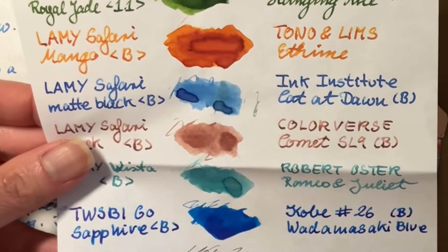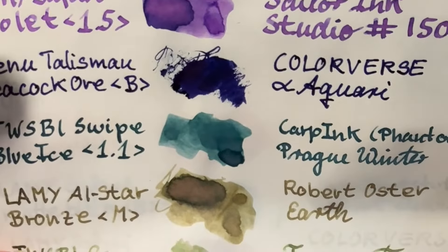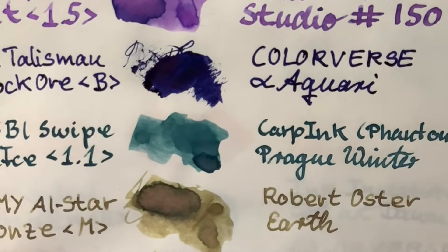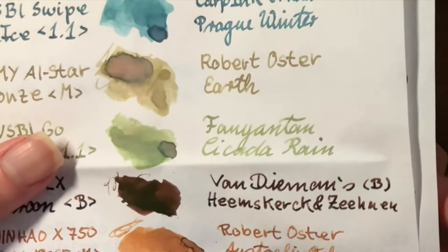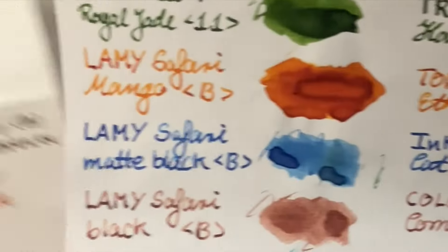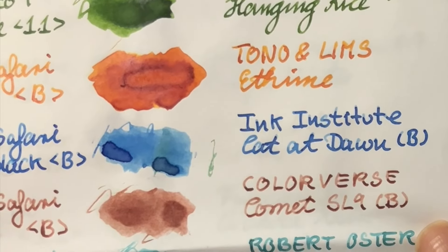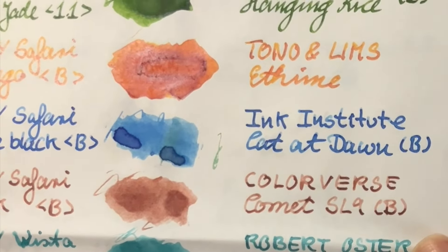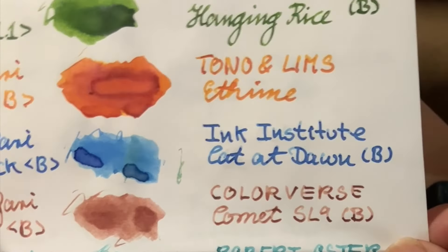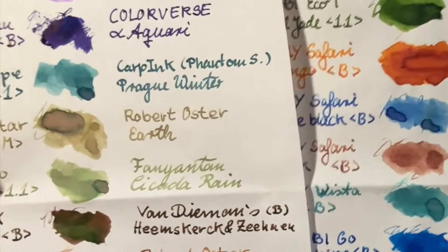Here are her currently inked pens. So T did some swatches and wrote down which pens she had — it was just so fun. This is Tomoe River paper, and I've never touched this paper before. I was like, wow, it really does live up to the hype. It's so thin, but you can write on both sides, and you can see the lovely properties of the inks as well, which is so amazing.